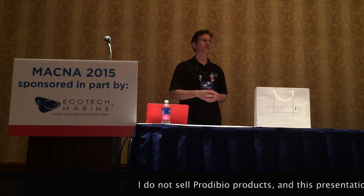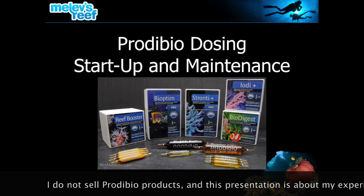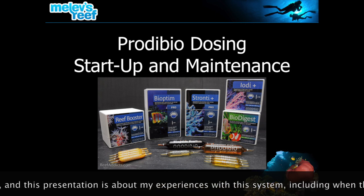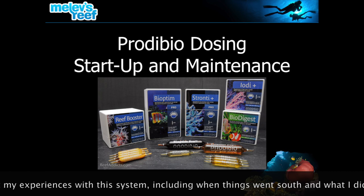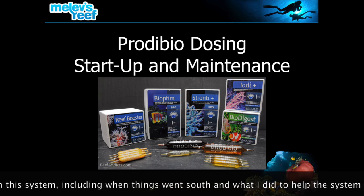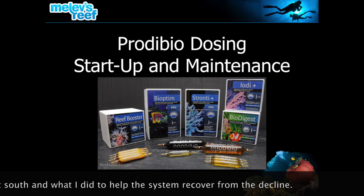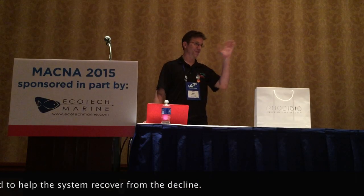I want to thank you all for coming. Right out of the gate — I don't sell Prodibio. I am a hobbyist like you, and I've been using this product since 2011. So when they asked me if I would do a workshop on it, I said sure, because I've got a bunch of experience with it. You can purchase these at your local fish store or get them online — just type Prodibio into Google and you'll see all your choices.